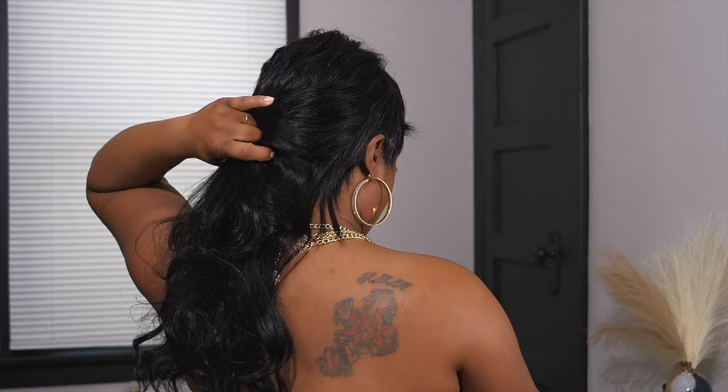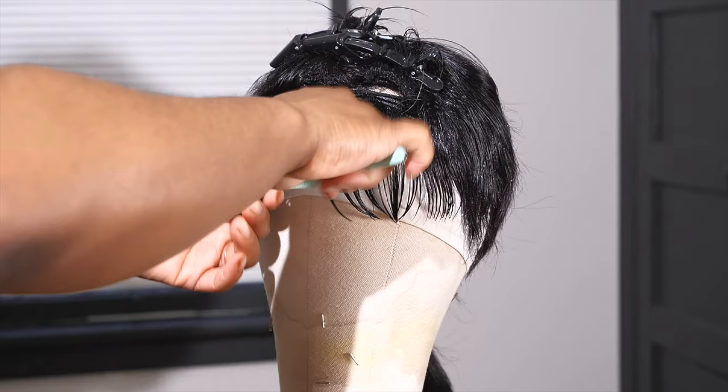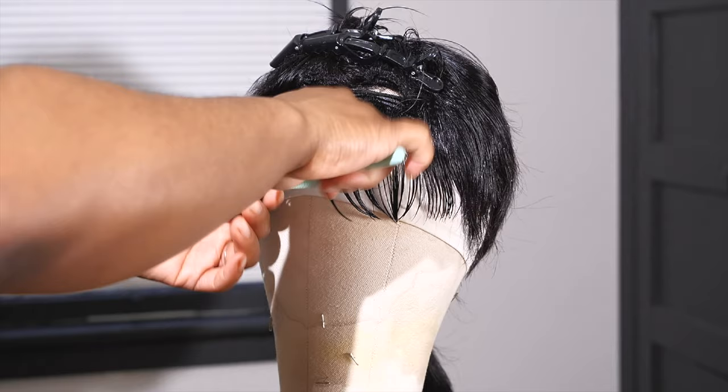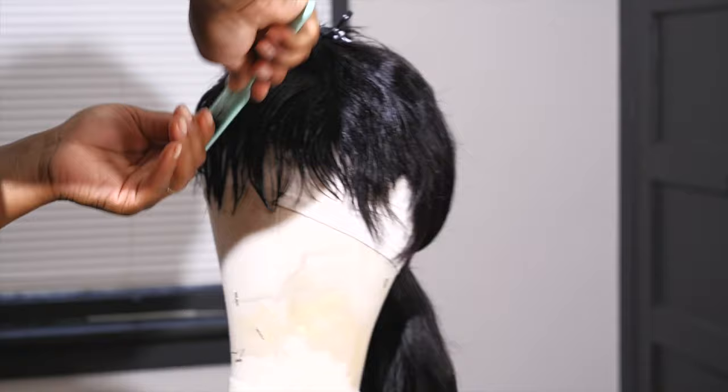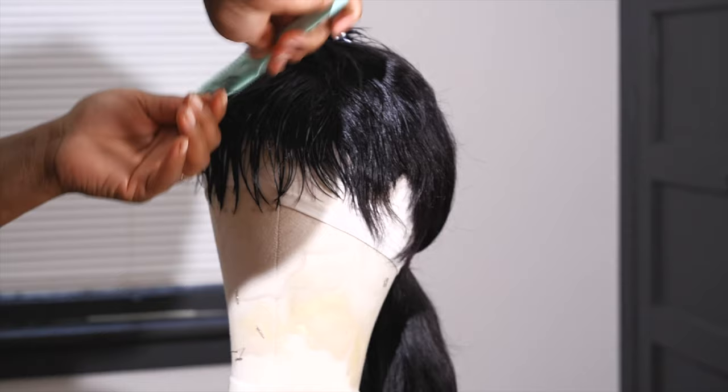I'm gonna do something a little different because I'm extra. To trim the bangs, thin them out, and get them a little more wispy, I wet the hair — you don't have to, but I find wet hair is easier to manage. I'm using a razor comb, just combing through the hair to trim it out. It helps cut the hair without leaving a blunt cut. Definitely get you one of these razor combs — everything I'm using is linked in the description box.